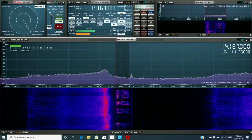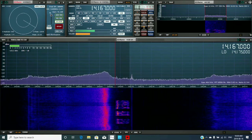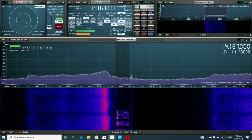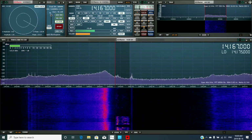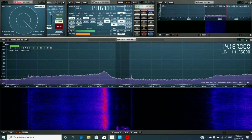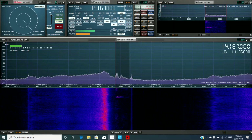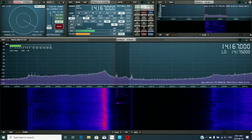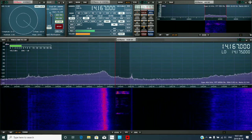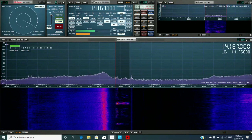That's a K3 for the exciter. How does that work? Nothing between me, Europe, Africa, South America, Caribbean. How do you like that Expert amp? I like it. 37 watts drives it right to where I want.